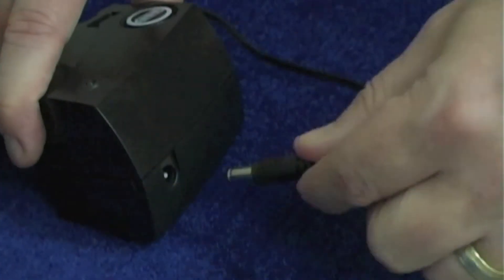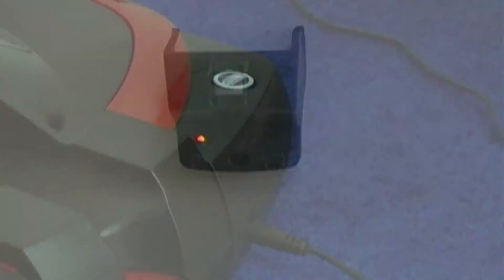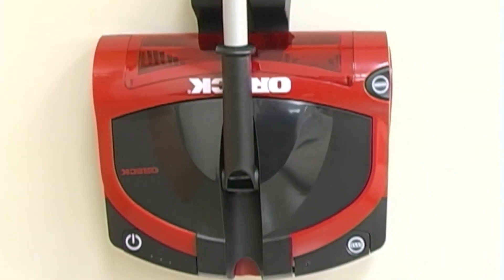Easy to charge battery can be charged either out of the sweeper or in the sweeper. Out-of-sight storage wall mount can be mounted anywhere.